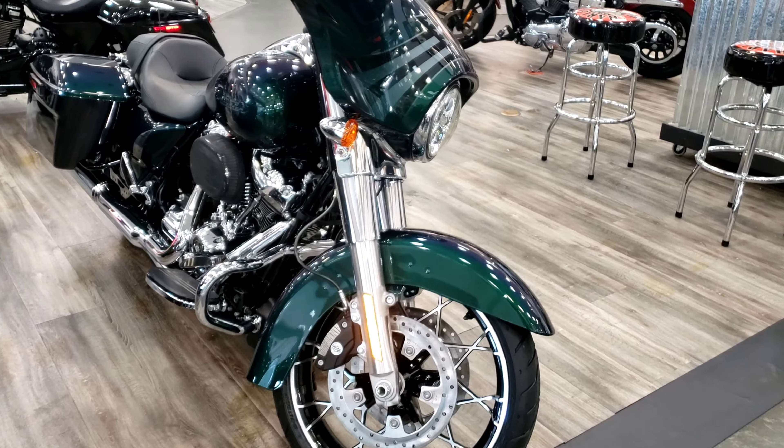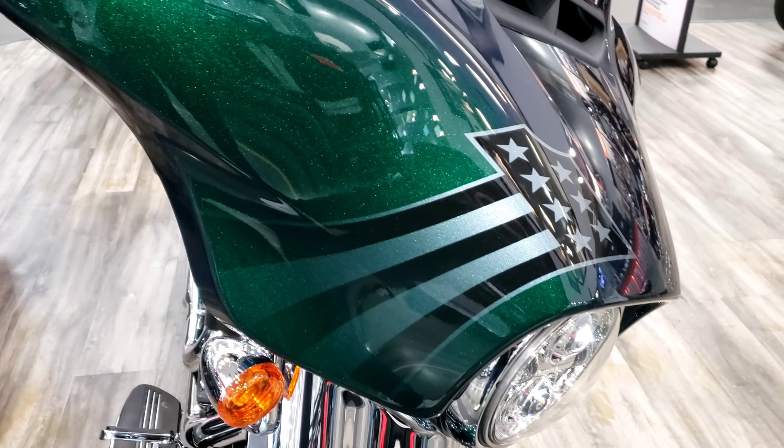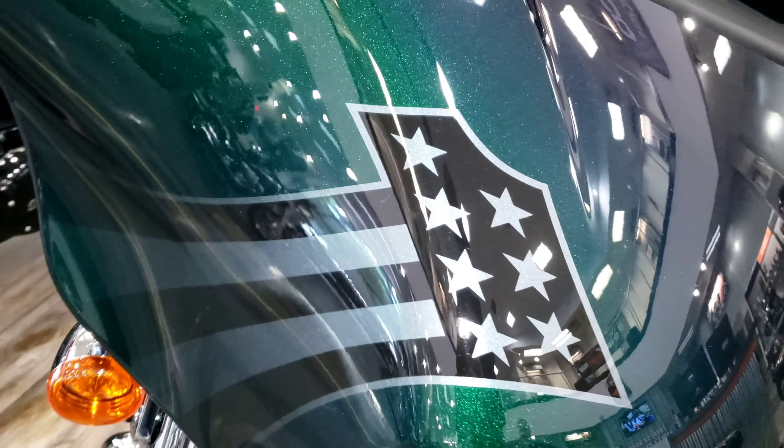What is going on guys, welcome back to another Tyrant Two Wheels video. The dealership came up here to pick up a couple parts for the Ultra — we're doing our blackout process right now — but we got a chance to check out this 2021 Street Glide with this Snake Venom paint. I don't know, one day I'm gonna be ready to trade that 2014 in, especially on something nice like this.